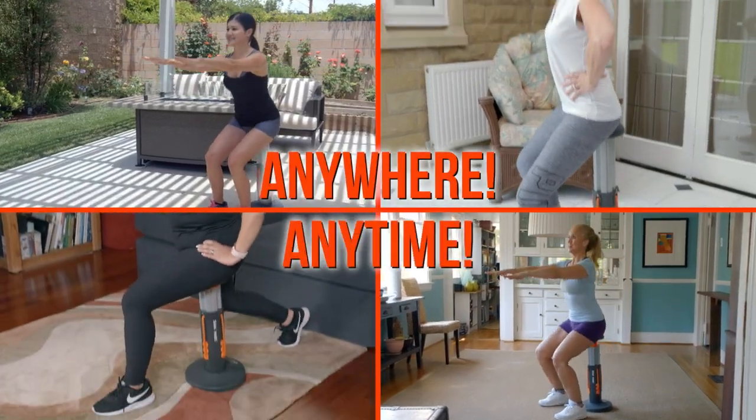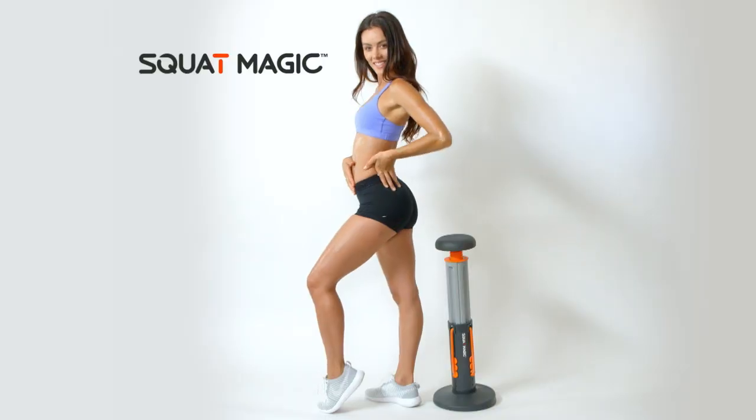Now you can master the squat with the revolutionary new Squat Magic. Squat Magic is my new favorite at-home workout, like, for real.